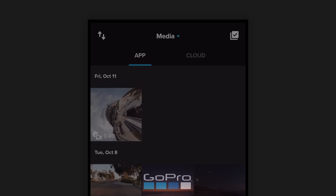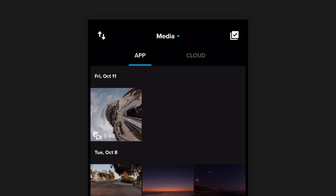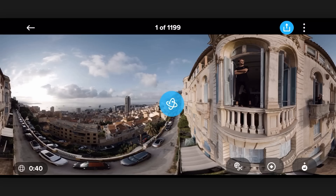I've already connected my GoPro Max to my phone via Wi-Fi and I've downloaded the clip. I've got a 360 clip in the GoPro app. Let's just take a look at what this clip looks like before we do any keyframing.